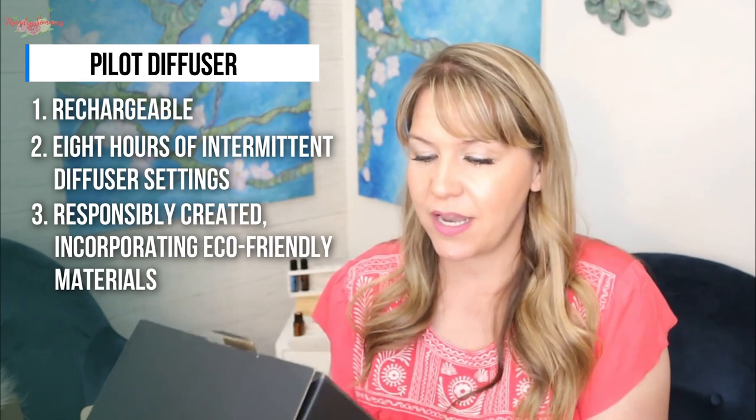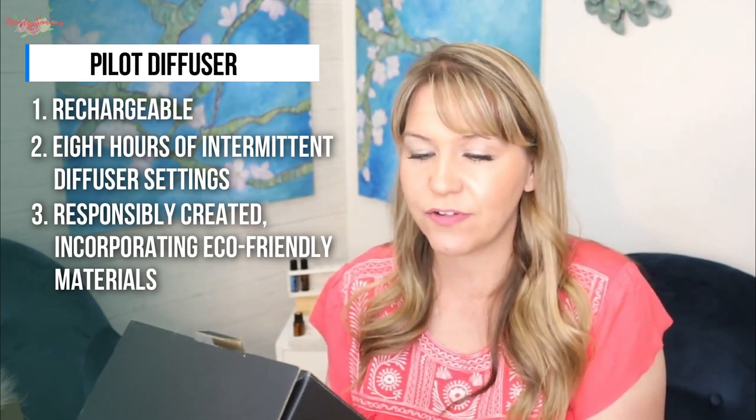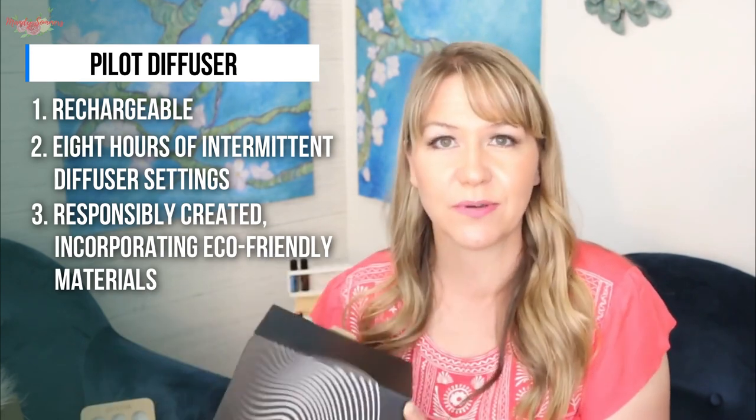It was responsibly created incorporating eco-friendly materials, and it also comes with a 12-month warranty. So let's open this up and I'll show you what's inside.